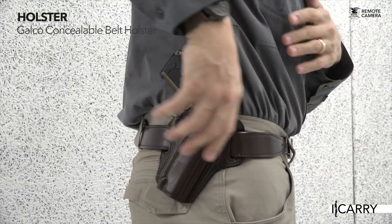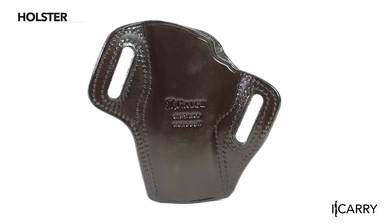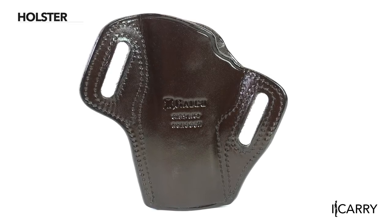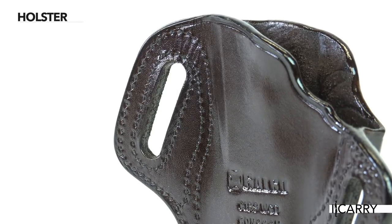In addition to fully covering the barrel, the concealable belt holster from Galco has two-piece construction where the molding is on the front piece, leaving the back piece flat to better fit against the body. A grip-forward cant fosters rapid acquisition, and premium steer hide construction with double-stitched seams ensures years of trouble-free use. The concealable belt holster fits belts up to one and a half inches wide and is available in black or Havana brown.